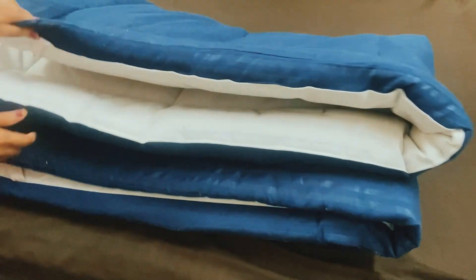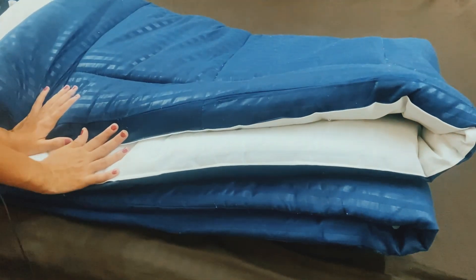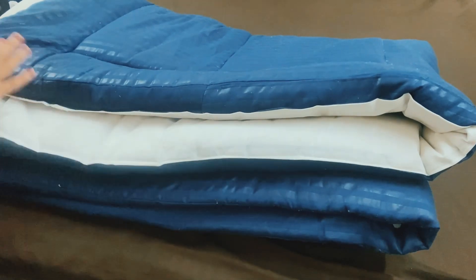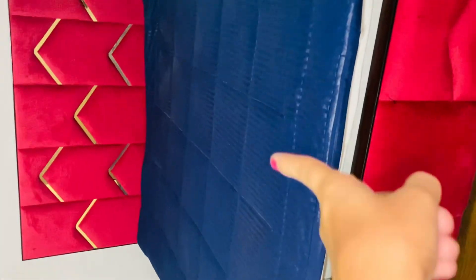There were color options. If you like it, I will give the link in the description or comment box. I have shown you the mattress topper — I have put it on the mattress and it won't go inside.